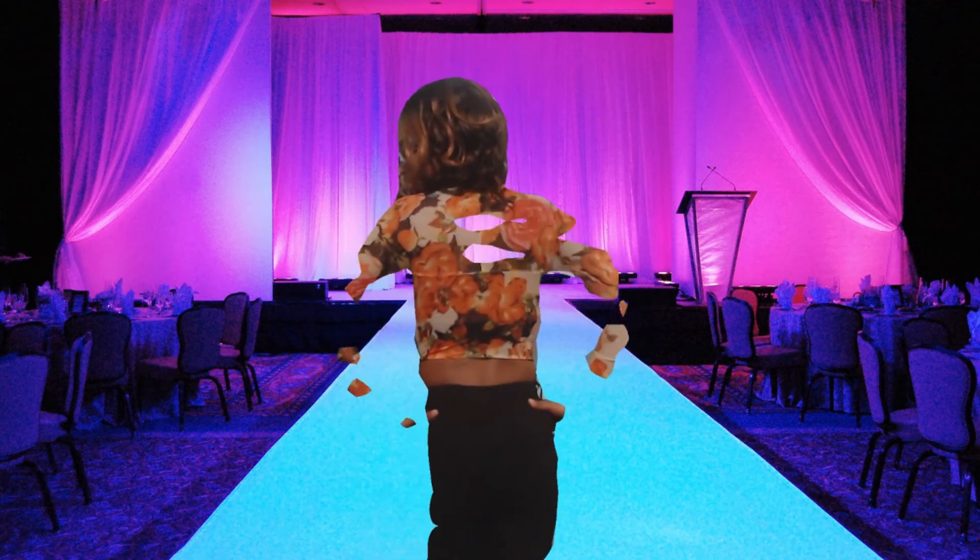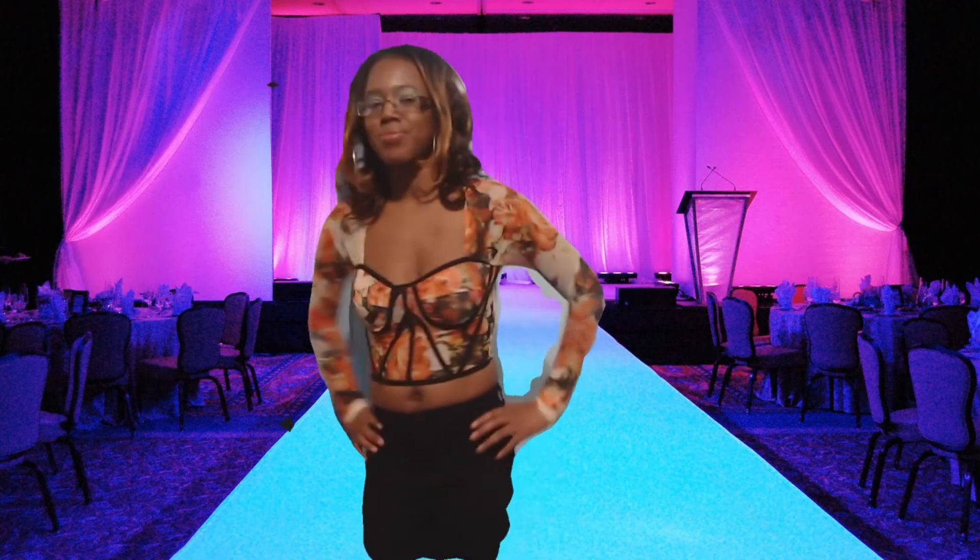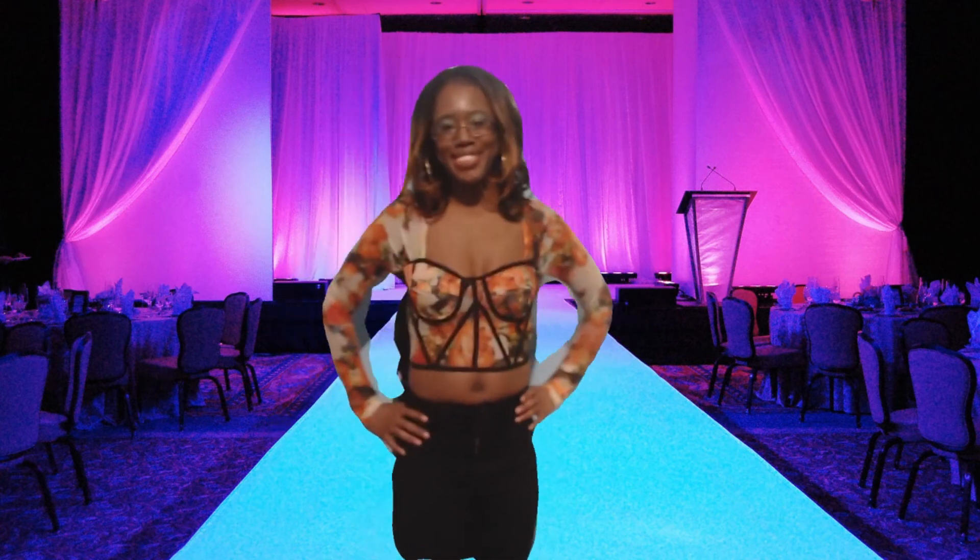Mesh Top — it is long sleeve and also a crop top.